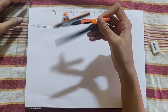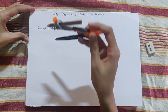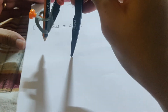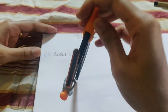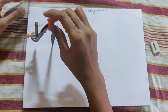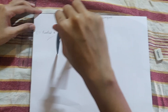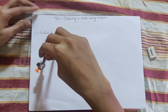Step 2: we have opened the compass to 4 cm. Now fix the pin point in one place on your paper. Press it slightly — not too hard, so it doesn't make a big hole in your book. Apply gentle pressure, and then rotate the compass to draw the circle.